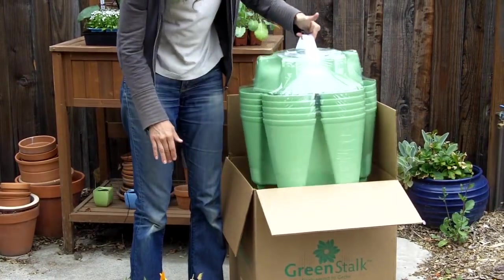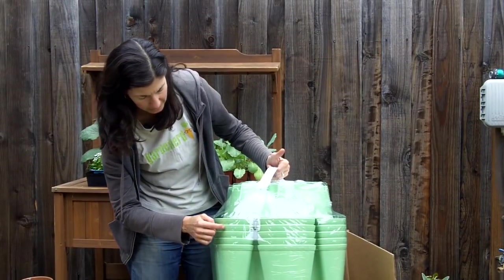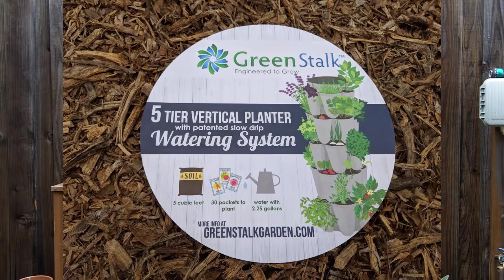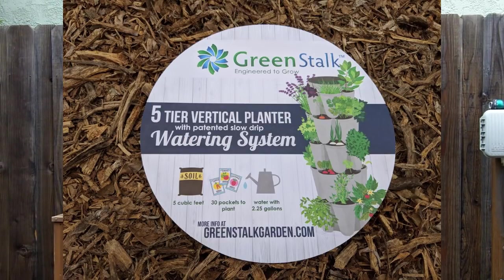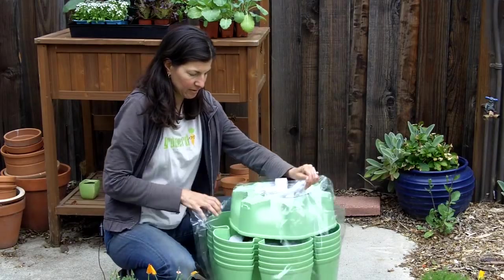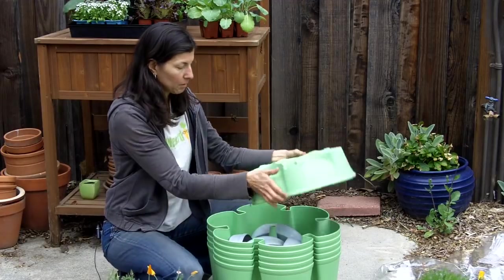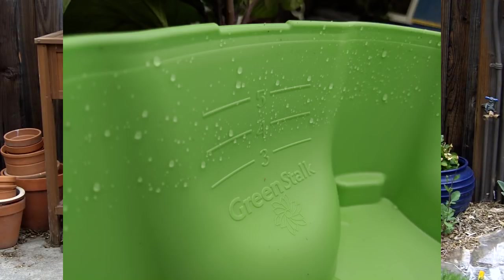This thing comes packaged just like this — it's pretty cool. It's got a little handle and all of the layers are stacked with the watering system inside. This looks like the top and it has measurements for how high to fill it depending on whether it's a three-level, four-level, or five-level configuration.